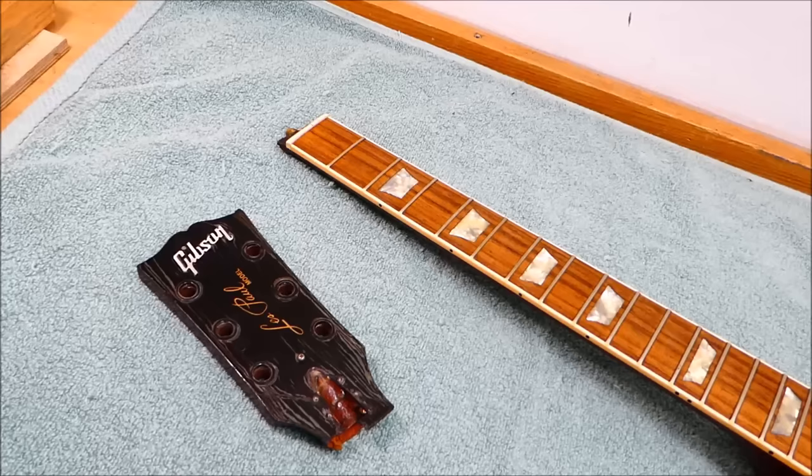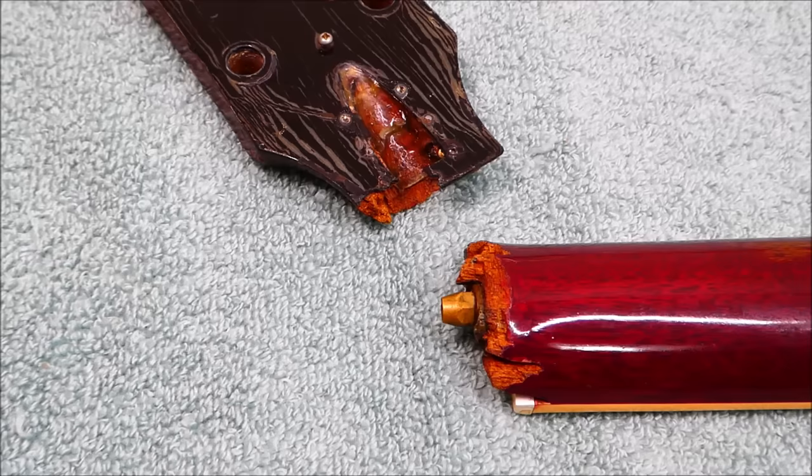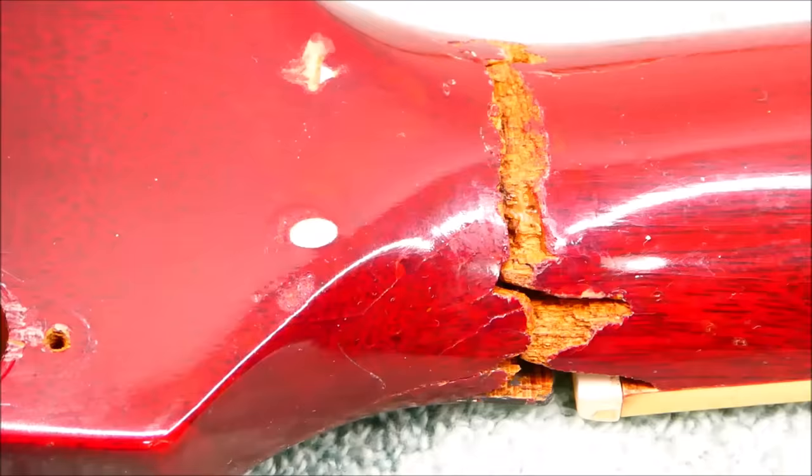It's the price you pay to play a Les Paul — the same thing with million-dollar Strads and cellos. Nobody tells violin makers to strengthen the peghead design on their Strad copies, and you can trumpet your opinion as loud as you want, but Gibson isn't going to change because of what you say.